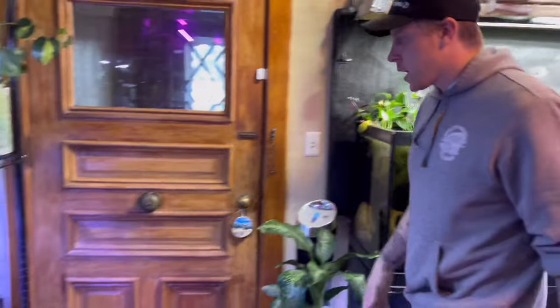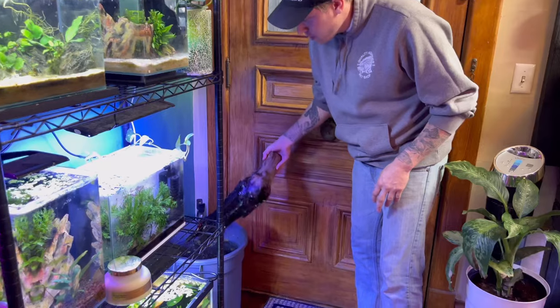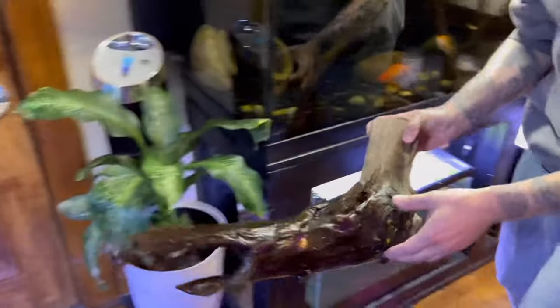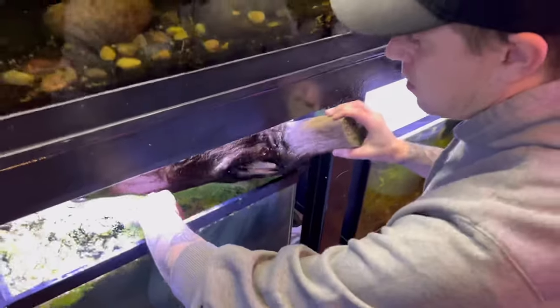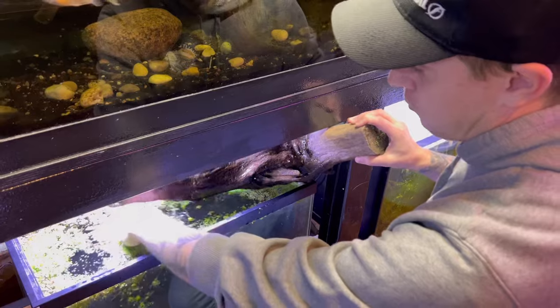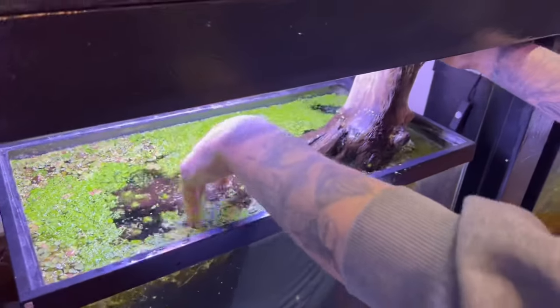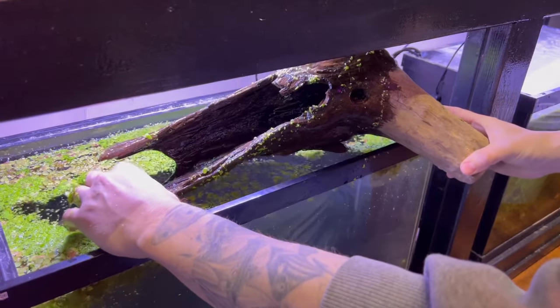Now we're going to add some aquascape. I've been saving this piece of wood - we're going to throw this bad boy in there. If we can add plants, that's the best case scenario - fill the tank with plants. I need to decide which way the wood opening faces.